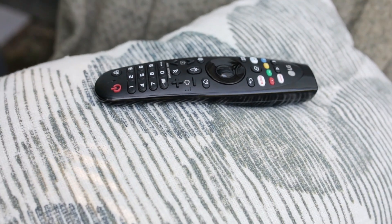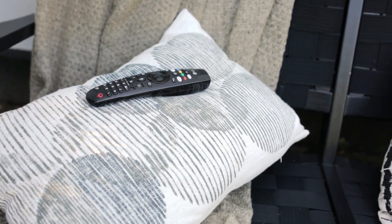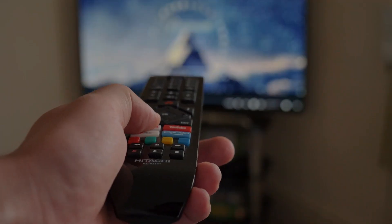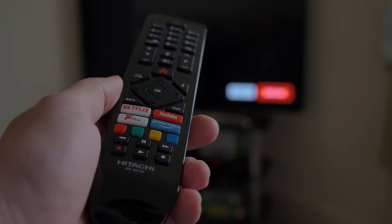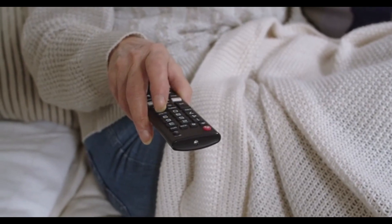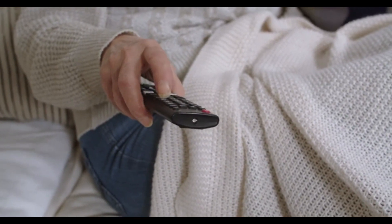Hey there. You've probably come across a bunch of remote controllers. Well, this one's special — it's an infrared remote controller. Sometimes these remotes are tailor-made for a specific device, and if it ever stops working, that could be a real headache. But don't worry, I've got a cool trick to help you make a copy of your remote controller.